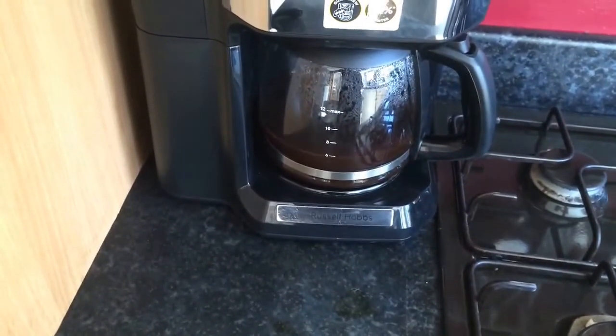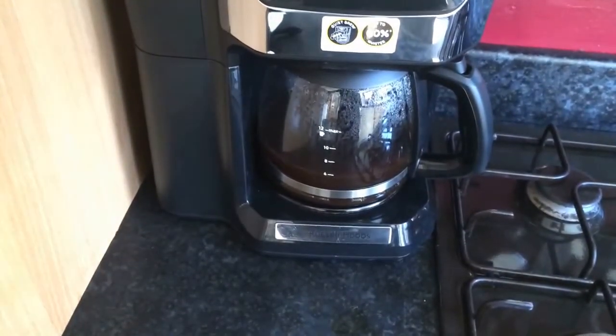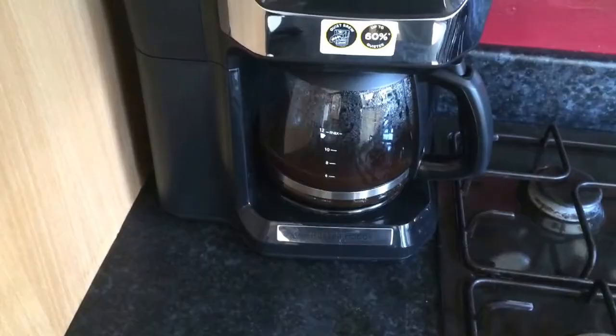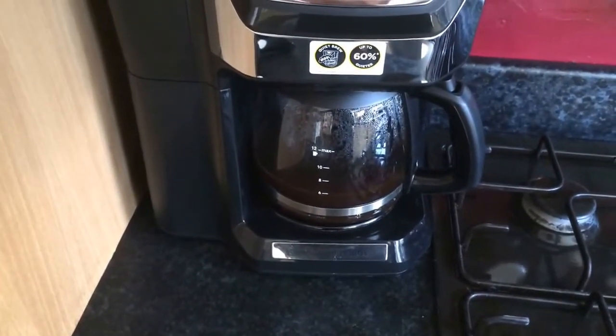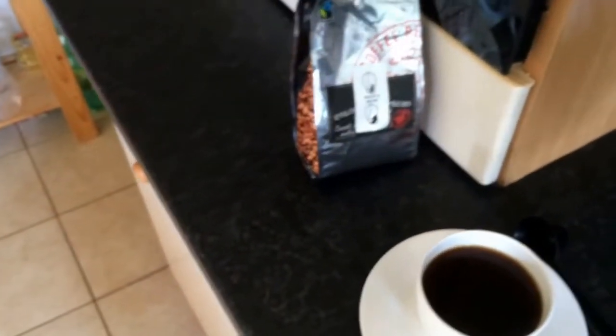The other thing worth pointing out is the coffee machine will keep the coffee warm for 40 minutes maximum. The minimum is 20 minutes, so that can be changed within the settings. I'll go back and have a quick sip of the coffee — okay, cheers.